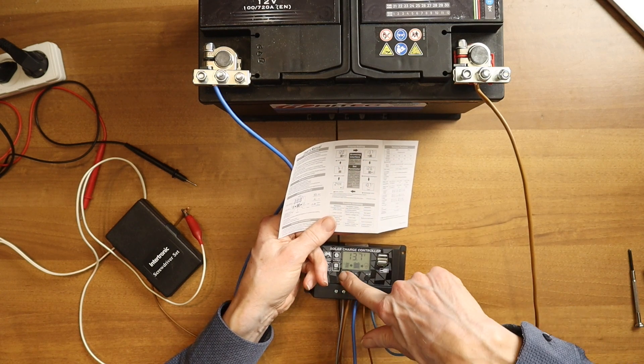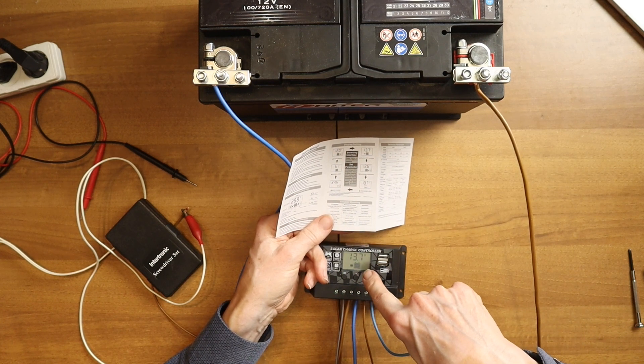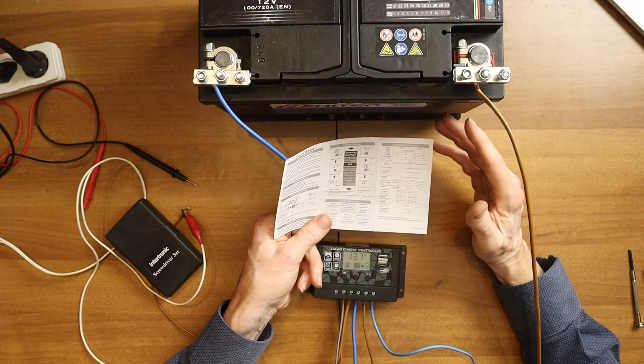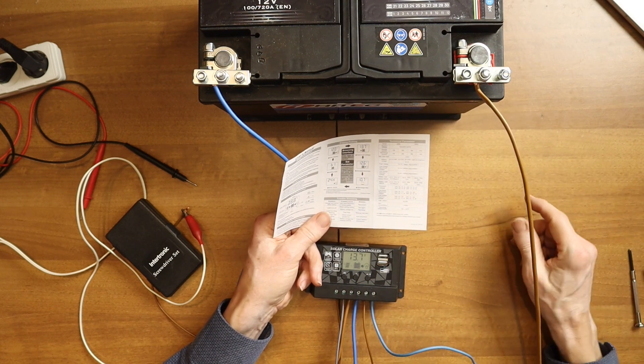If you push on the menu button, you go to 13.7 volts, which is now the same as the voltage reading, but it's another kind of indication. It's the indication of when the voltage controller will start to charge slower. So it will keep it at this voltage — it will not go over this voltage.